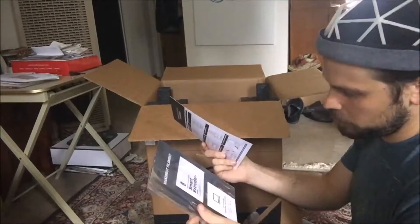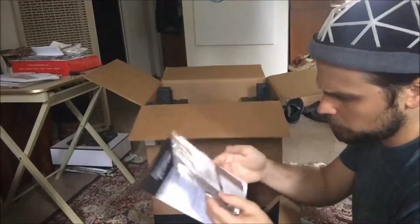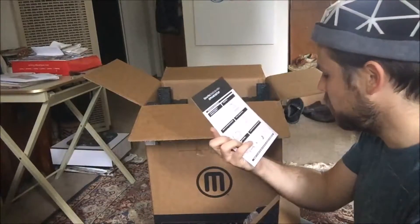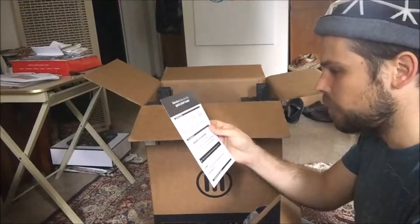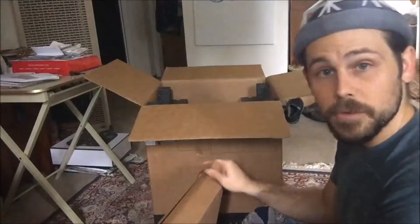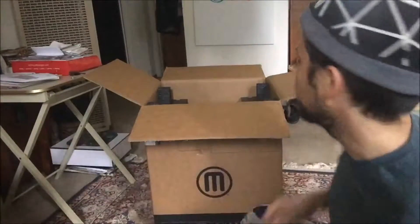We also have a quick start guide up here in the top section. It covers getting support, registering your device, and loading filament to start printing — pretty straightforward. I'm sure MakerBot has all of these resources online as well.